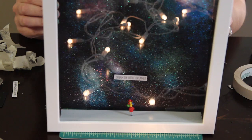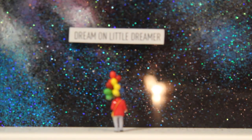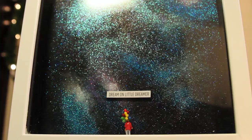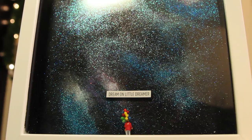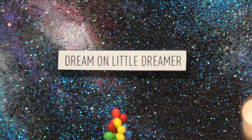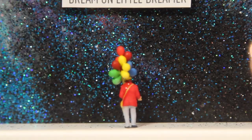Secure it tightly and you are done! You now have a beautiful customized piece of art that only took a couple hours of work. You can give these as a Christmas gift or keep it for yourself. I really love this piece of art and it means so much to me. Dream on, my little dreamers. I'll see you all later. Bye!